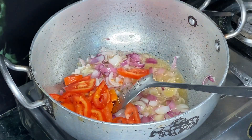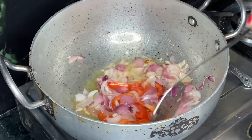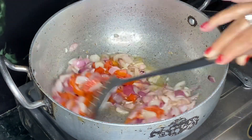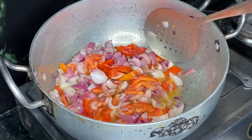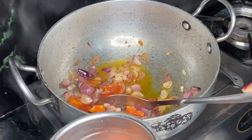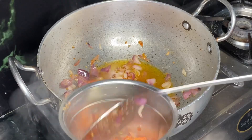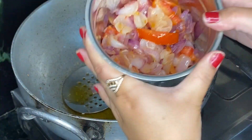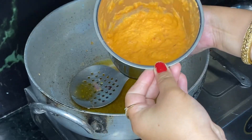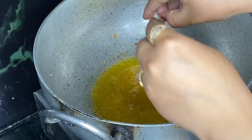I am going to add tomatoes. You will need two tomatoes. Now I am going to put them in a grinder along with the tomatoes.